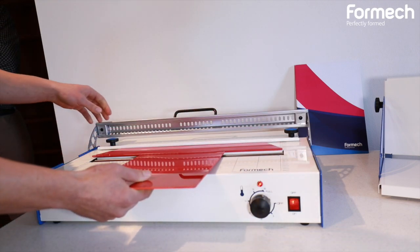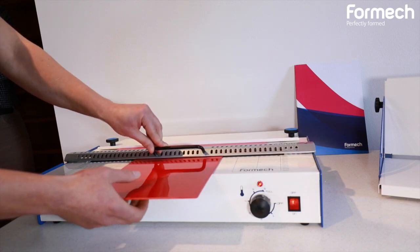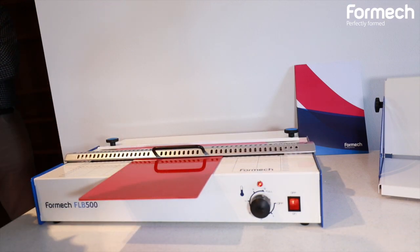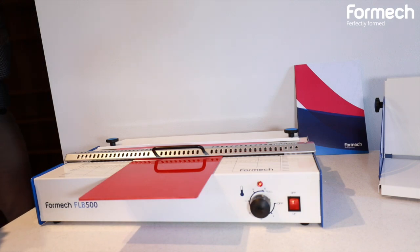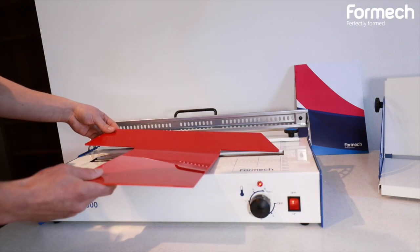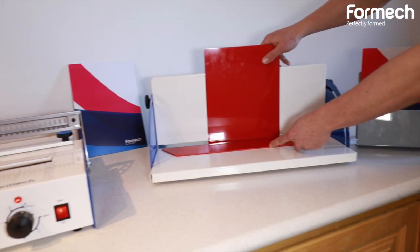So I'm going to place the material onto the machine, the FLB 500. Make sure it's set in the right position. Place the material clamp down. Give it some time to heat up the plastic so that it comes to a fluid state. I'm going to take the material over to our cooling jig. We're going to be doing a 90 degree bend.